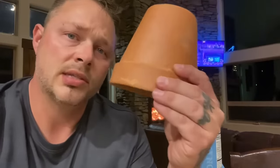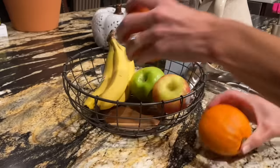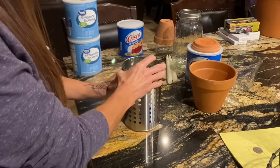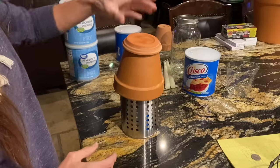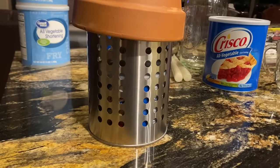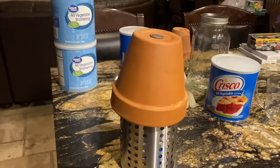As for the terra cotta pot apparatus, you can use a numerous assortment of things. For example, a lot of you have a utensil holder — grab it — and maybe you have a fruit metal basket. All you've got to do is take that utensil holder and slide one of your small cans of Crisco in it. You can throw the terra cotta pot right over the top, put the bottom on top to cap the hole, or take any coin and cover the top of the hole. The utensil holder is all metal, so you're not going to worry about it burning up — super safe.